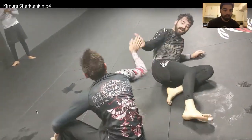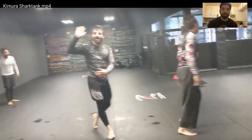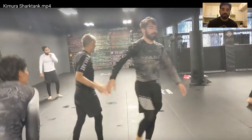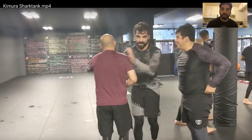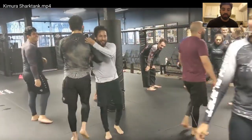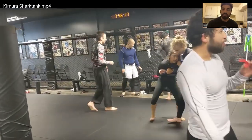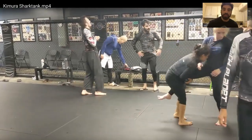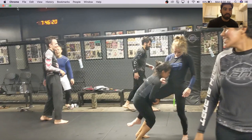Alright guys, hopefully that was helpful. You can rewatch some parts of that. Let me know if there's parts of this I can improve or make easier to understand. Also look down below — you can find the blue belt roadmap, figure out how far away you are from getting your blue belt, or if you already are a blue or purple belt, find out what holes you have in your game and where you have some deficiencies. That is right down below in the description — the blue belt roadmap. Thanks for joining me today, and I will see you next time. Bye.